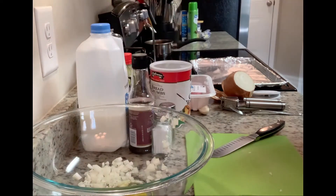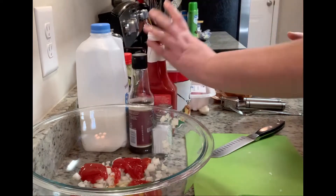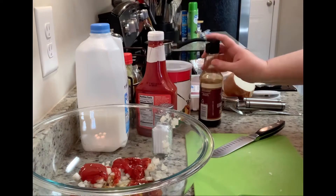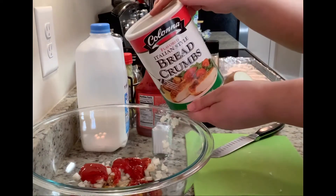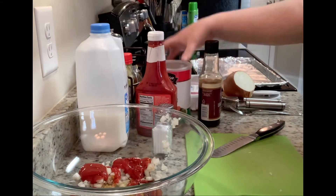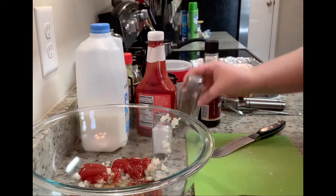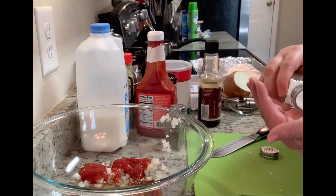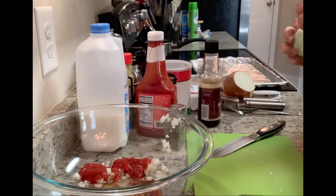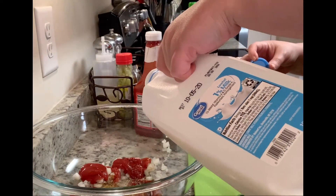I'm going to add about a quarter cup — or four tablespoons — of ketchup, then about a half tablespoon of Worcestershire sauce. Next I'll add breadcrumbs — probably just under a third of a cup — then some pepper, about three-quarters of a teaspoon of salt, about two tablespoons of milk, and about a clove of minced garlic.